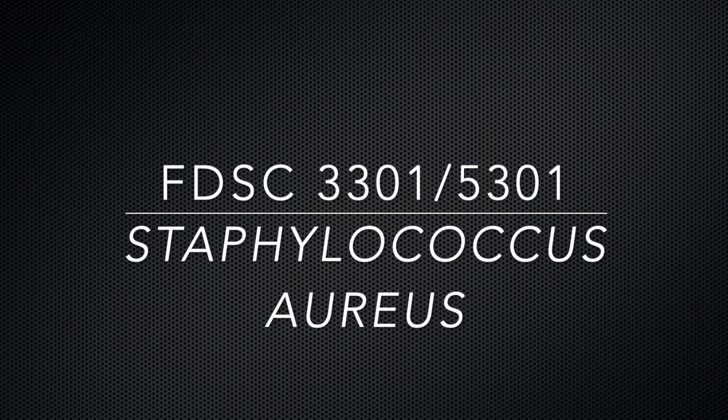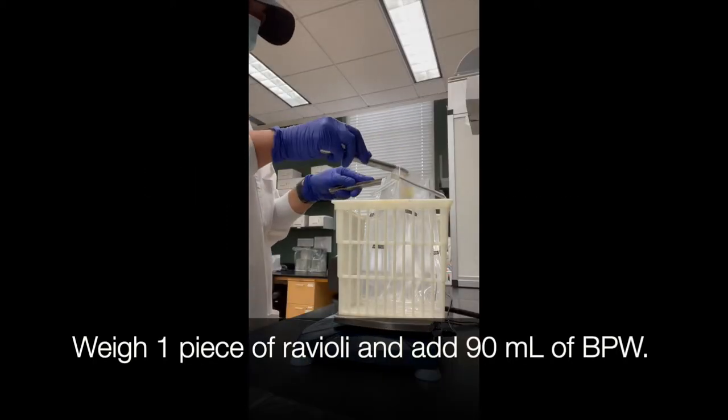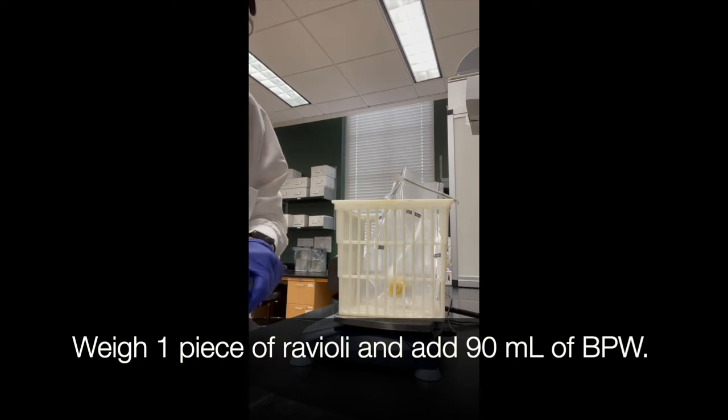For today's lab we're going to be looking at Staphylococcus aureus. Step 1 is to make your 1-10 dilution. Weigh one piece of ravioli and add 90 ml of buffered peptone water.